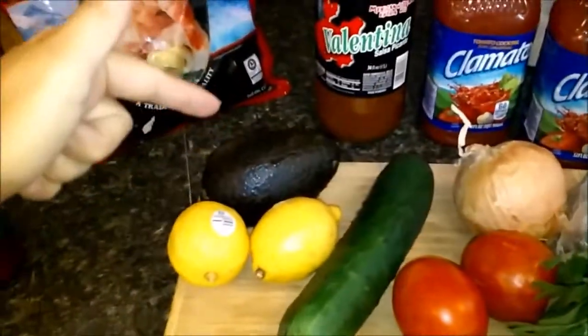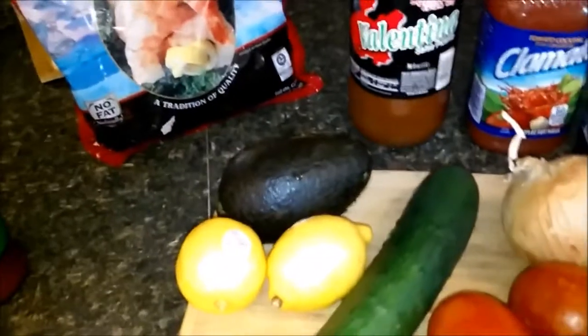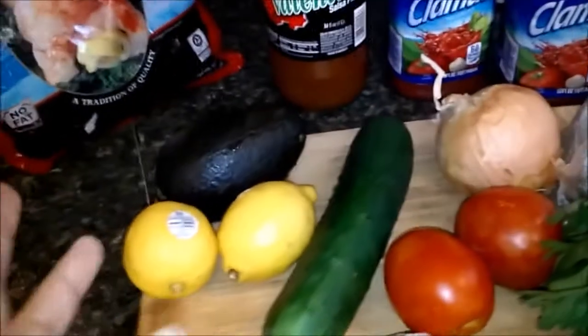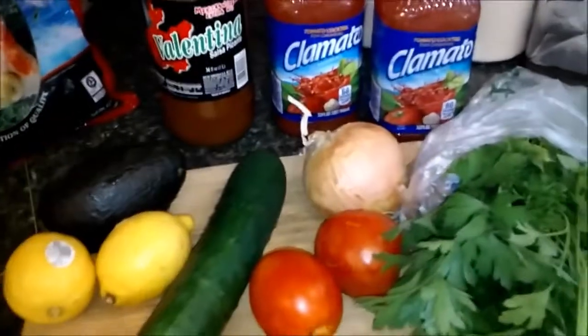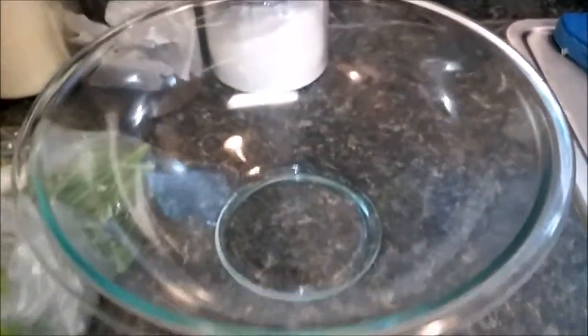Then we have our avocados — I have another avocado that rolled off somewhere. But you're going to have your avocados. Lemon or lime — I chose lemon this time, sometimes I do lime, it's whatever you decide. Cucumbers: one to two cucumbers if you're making a small batch, depending upon the size of the batch. It's going to fit into this bowl right here — it's not a big bowl. I like the clear bowl because then you can see through it afterwards.